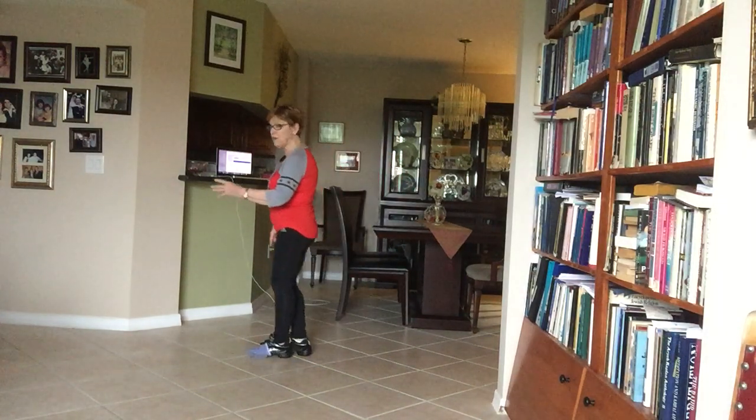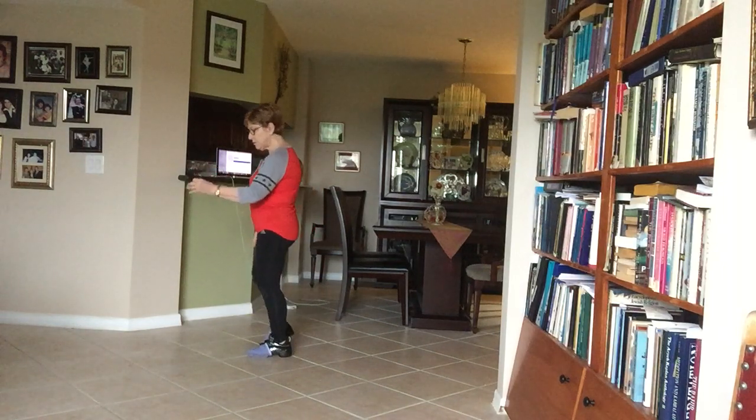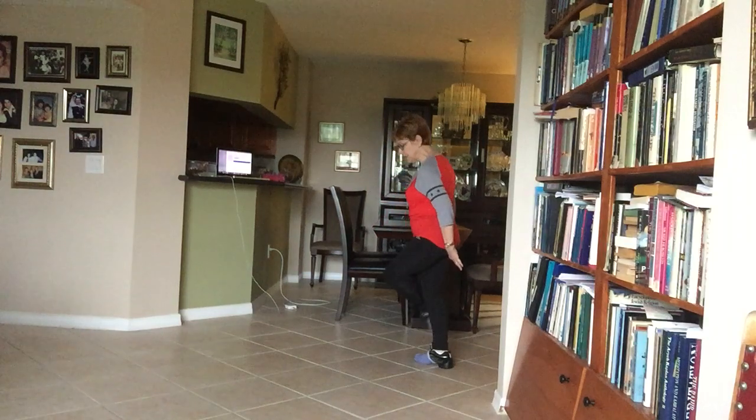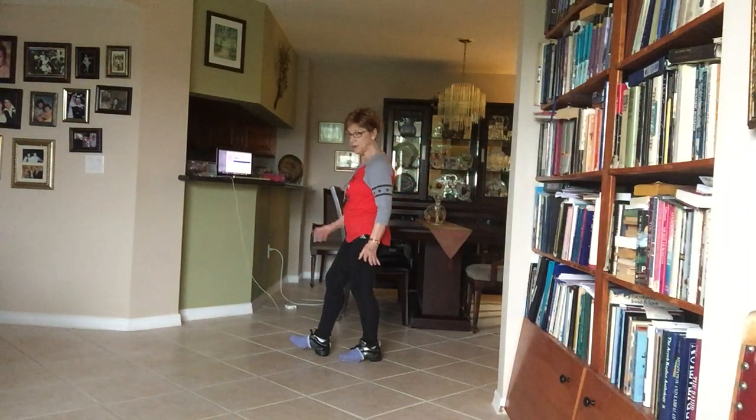Let's do that part again with the count: one, two, three, four, five, six, seven, eight. I did the brush.